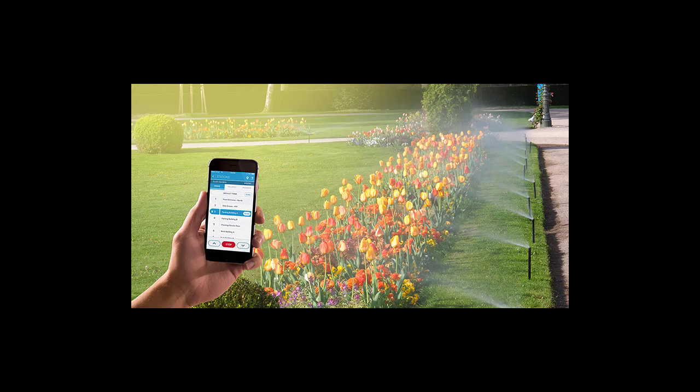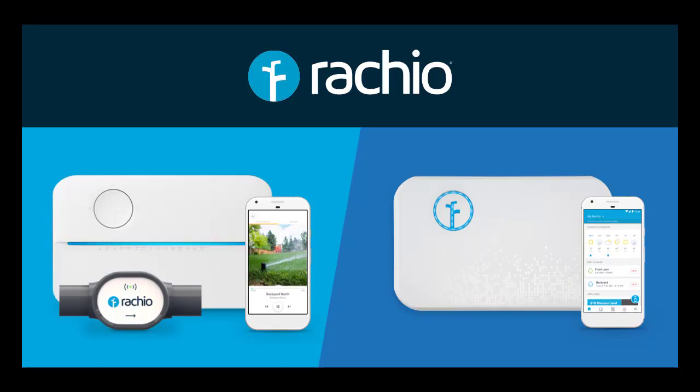How do I use the Rachio sprinkler? The Rachio Smart Sprinkler Controller Generation 2 allows for on-demand watering at the controller. Simply push the up or down arrow to the zone indicator light you wish to turn on and press the select round button. The zone will run for three minutes.